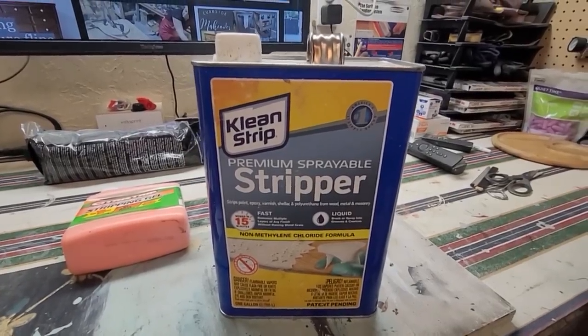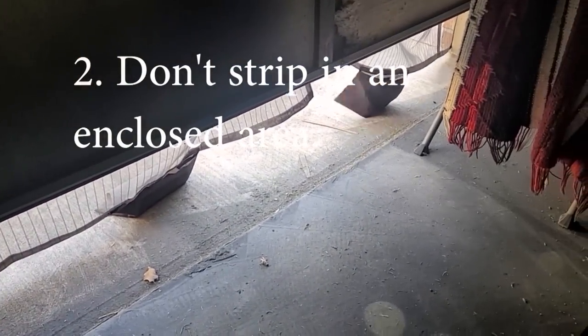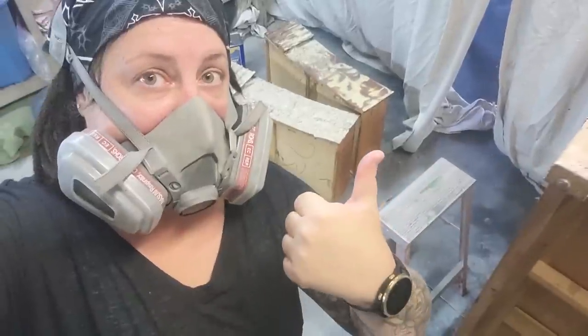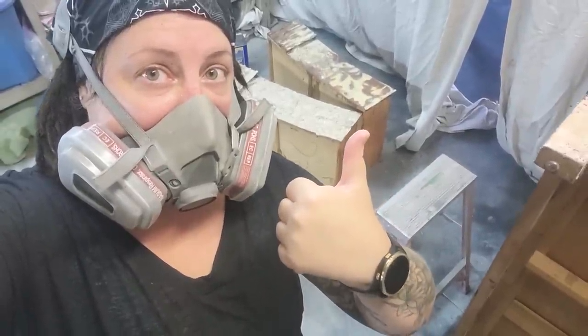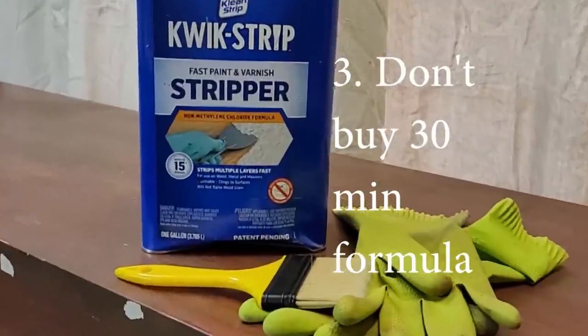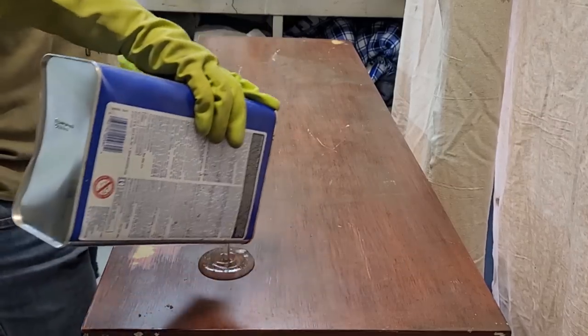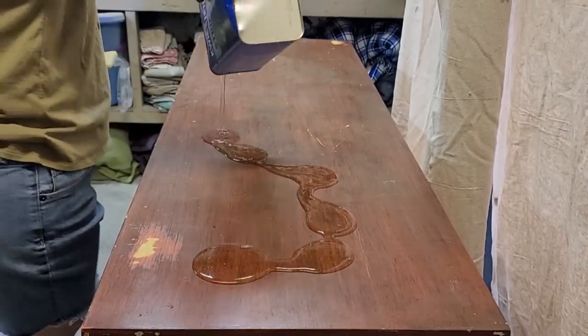My next tip is to not do stripping in an enclosed area. You want to make sure you have plenty of ventilation because this stuff smells really strong. My third mistake to avoid is grabbing the 30-minute formula — make sure you grab the 15-minute formula because it is twice as fast, and time is money in this business.